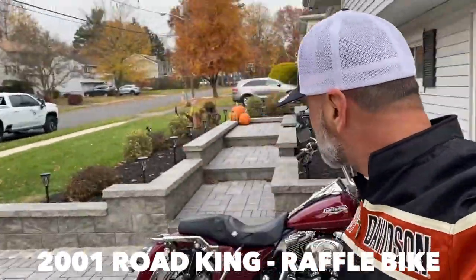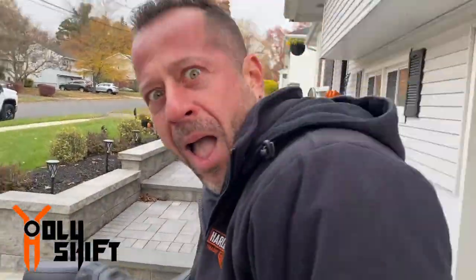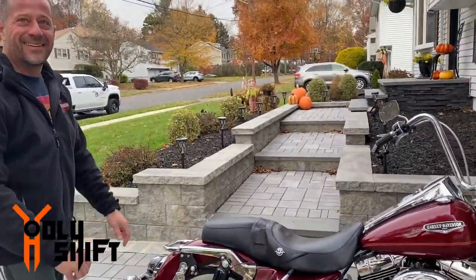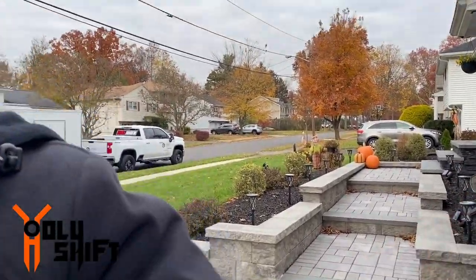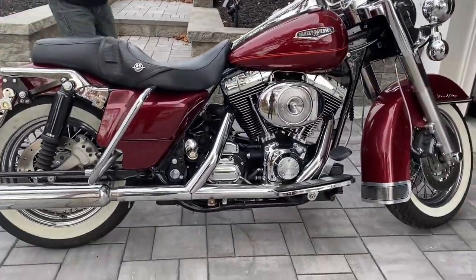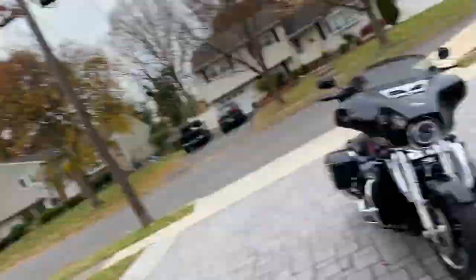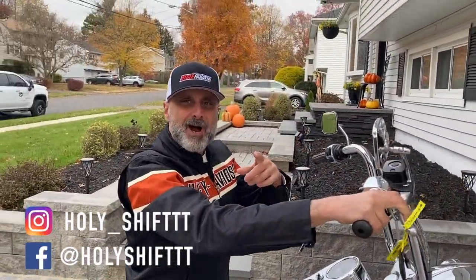He just had it tuned and serviced with JD Cycles - it sounds really nice. Go to www.cycle-fanatics and get yourself entered to win this beautiful Road King Vikla build. I want to enjoy it while it's still here.